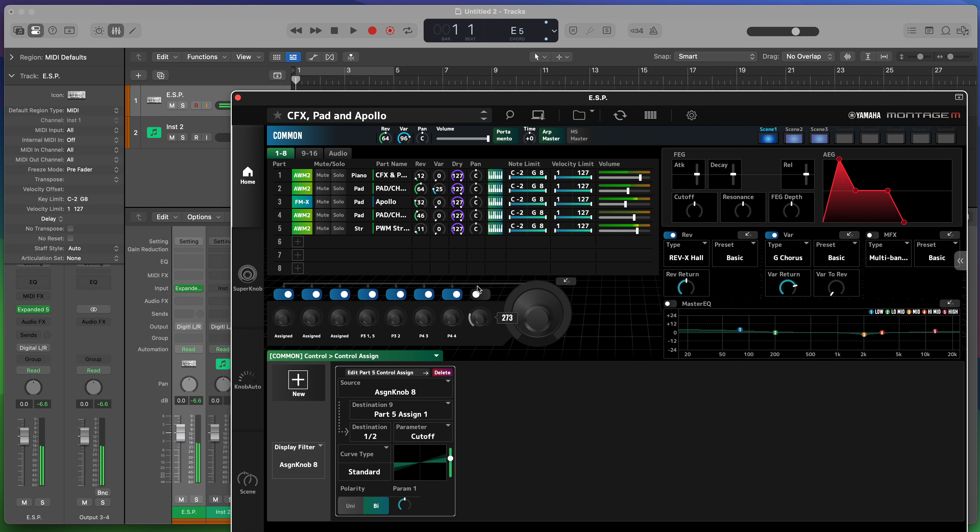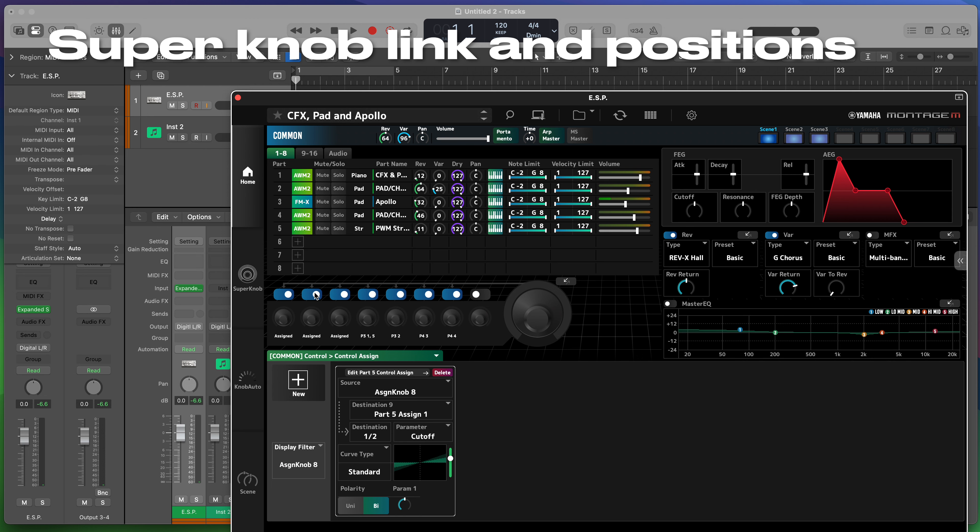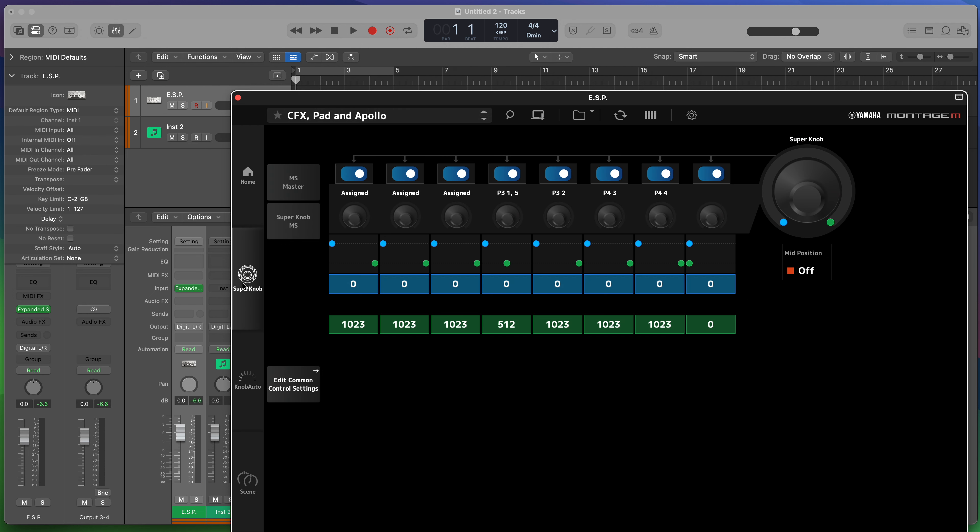We've got that assigned, but of course the super knob is not doing anything. So let's link it to the super knob and set the upper position for it. Until we tell it to link the super knob to the movement of the knob, it won't. Assign knob eight currently has an upper position of zero and lower position of zero, so it's not moving. We'll take the upper position and set it to full. Note that ESP works with high-resolution controls, so rather than being zero to 127, it's now zero to 1023. So my 64 value for the fourth knob is now 512 — half of 1023, if you consider zero as the starting number. Now as I move the super knob, we'll see those all move.